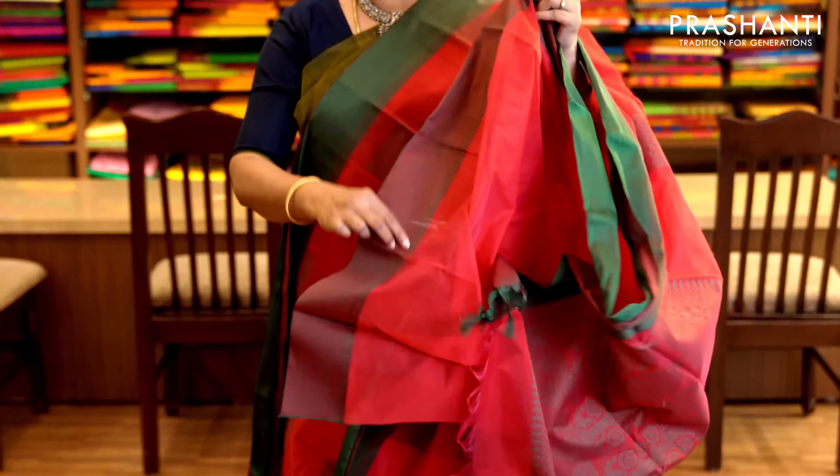Mild peach and black with thread woven borders on either sides. Box buttas woven in thread running throughout the saree with a very pretty thread woven pallu. It has a running blouse in peach. Priced at 1,560.